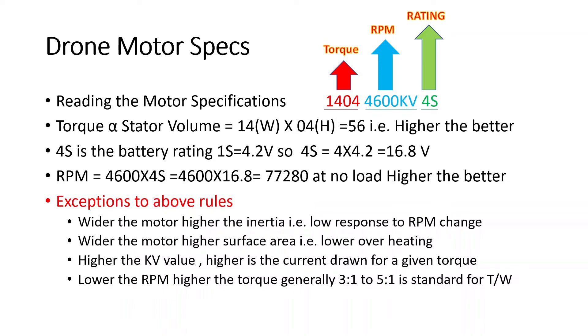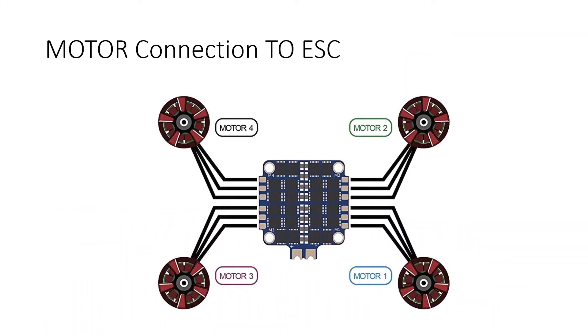Now let's see how to connect the motor onto the ESC. Any drone normally has an ESC — the electronic speed controller or motor control unit — connected to the motor. The three wires from the three-phase motor connect to the ESC, which delivers power to each motor based on flight conditions and controls motor direction using signals from the flight controller. Ensure you connect these motors in the right sequence.